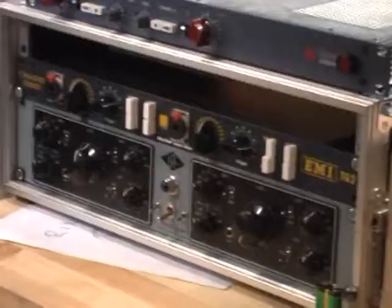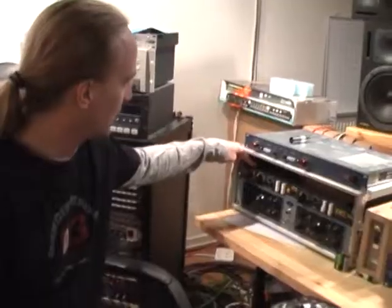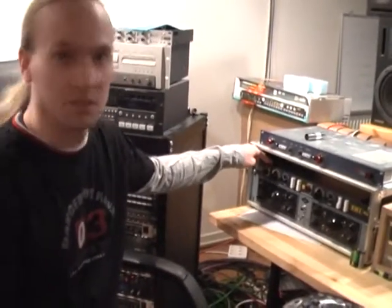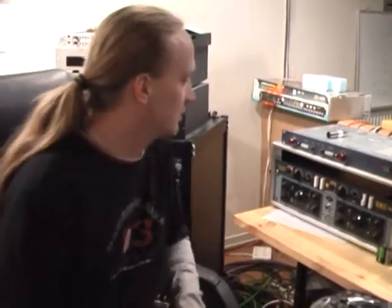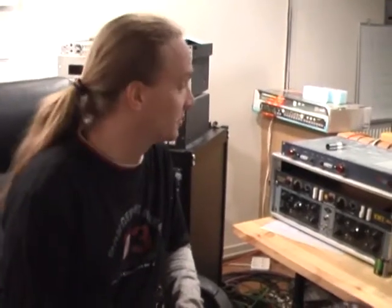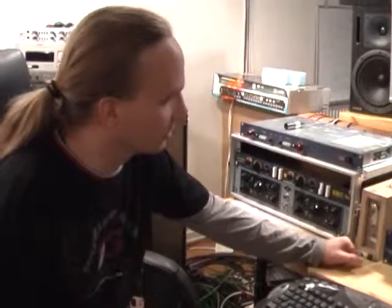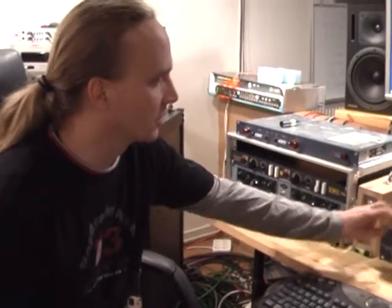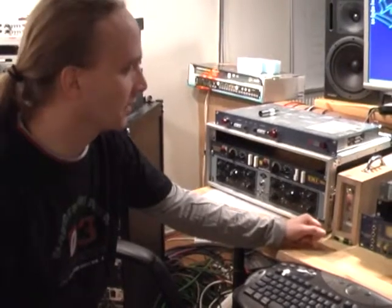We're going to look at the mic amps for this one as well. For the guitars we're using the Chandler EMI TG2. Sounds really good for the guitars — I've never heard any mic amp that sounds so good on a distorted guitar. It's really good stuff. And we're using one of our Focusrite preamps, which sounds really good, and this one is actually used for the Bang & Olufsen microphone.